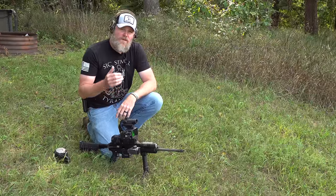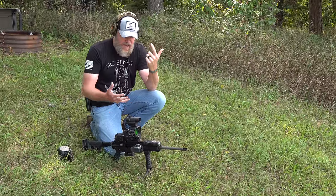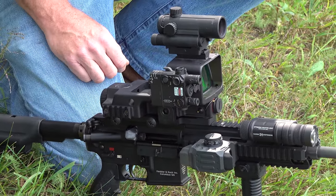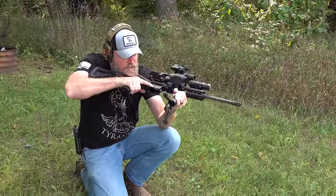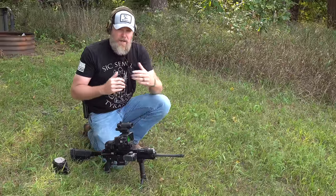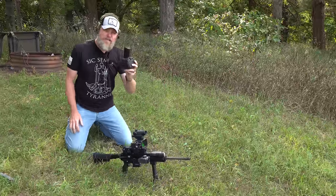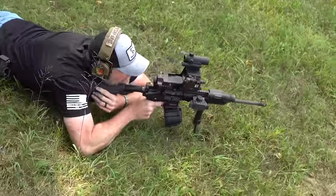There isn't a role the rifle can't fill. It can do night operations with IR laser and NODs setup, day operations obviously, sniping out to 2,000 meters by turning a knob on the rear of the sight, the role of a light machine gun, and even CQB operations by turning it and using the smaller backup red dot sight. It's incredible how efficiently the rifle handles all of these roles. Now we're going to show you the light machine gun role using the Magpul D60 drum — you insert it, charge the weapon, assume the position, and let them have it.